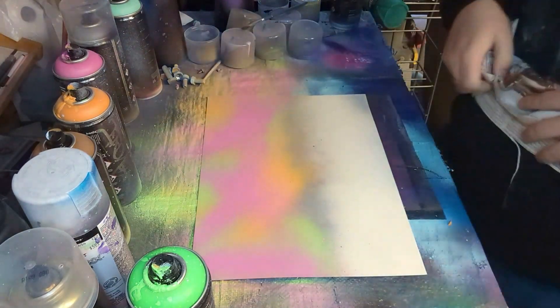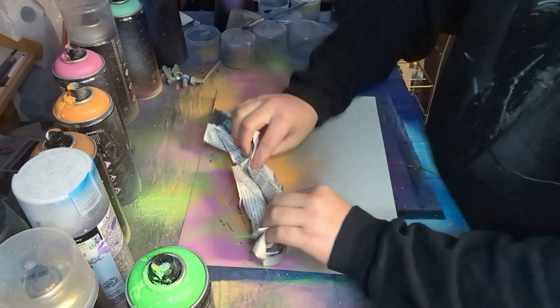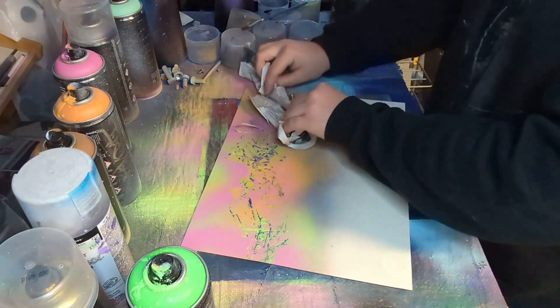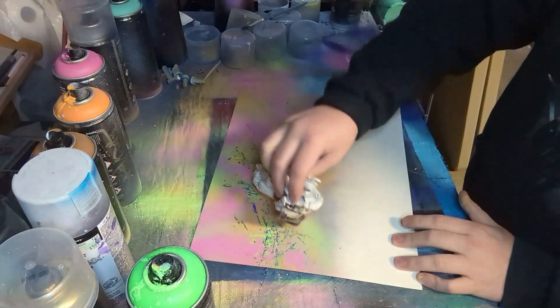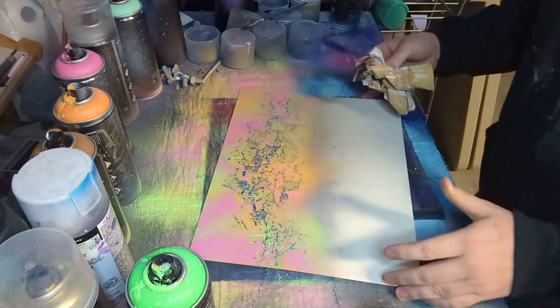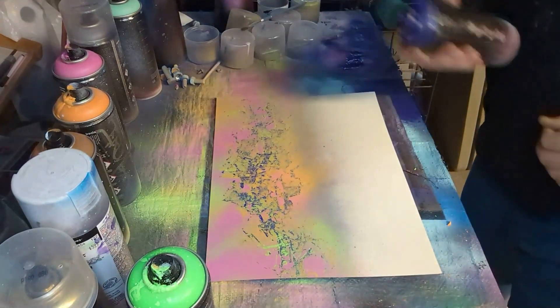I decided to try something a little bit different to add some texture. Instead of rubbing it together, I got a crumpled up newspaper and just went and dabbed it on there. And you can see it made some pretty cool kind of spotted colors mixed with the green, orange, and pink.